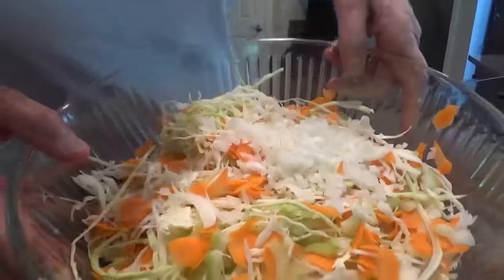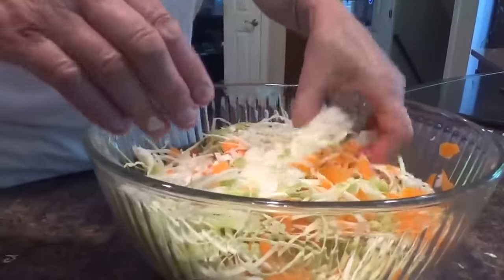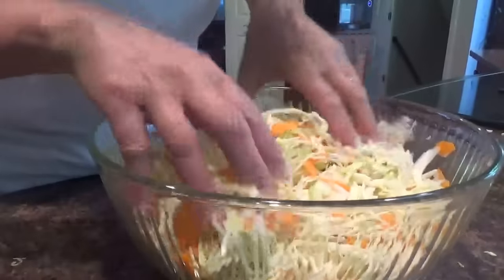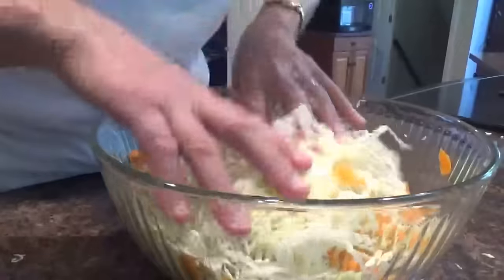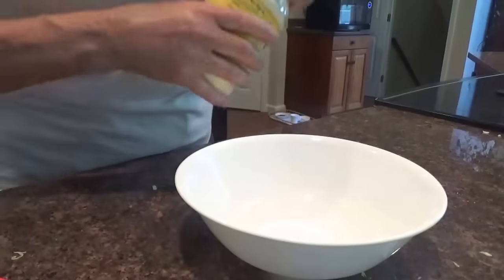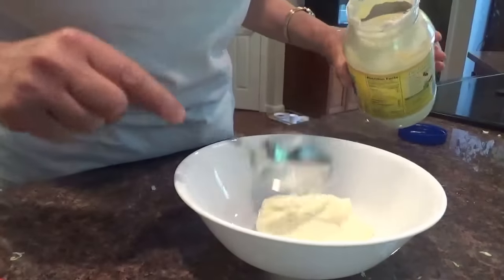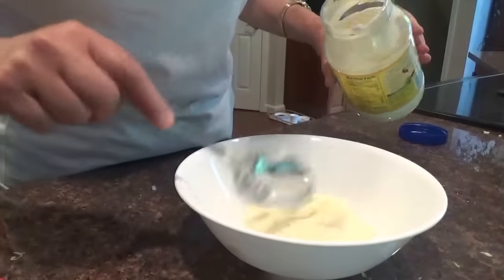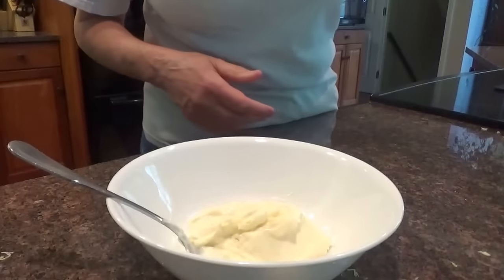Now we have all the ingredients and we're going to flavor it. My mother flavored it a certain way. I'll get my bowl out for my dressing. First of all, we start out with mayonnaise. I don't mix the dressing in the bowl with the vegetables — I'd rather do it separately and taste it separately, because if you do it in the bowl and you ruin it, then you've ruined the whole thing. So, a good wad of mayonnaise, which is nothing more than eggs and oil and vinegar.